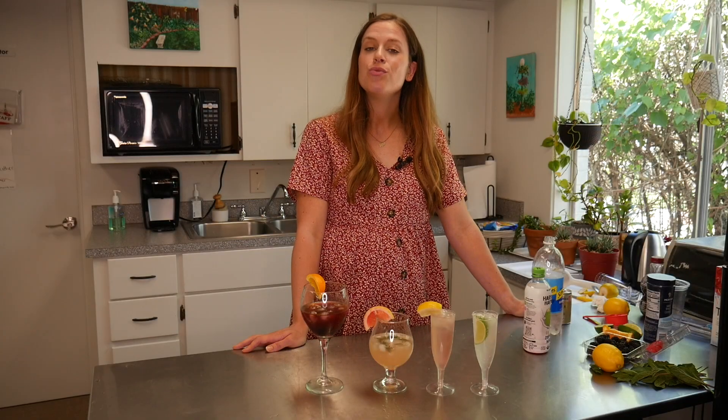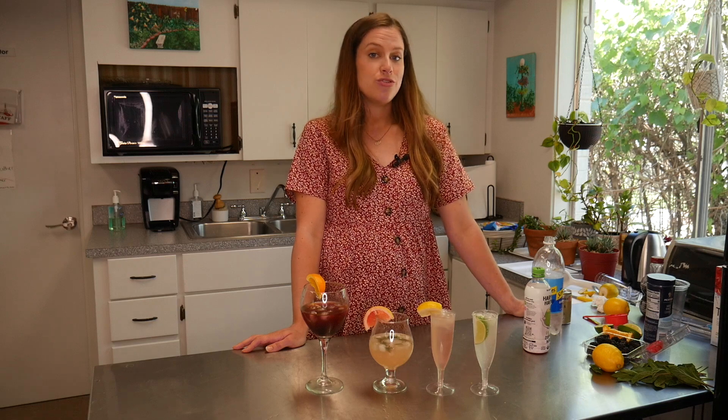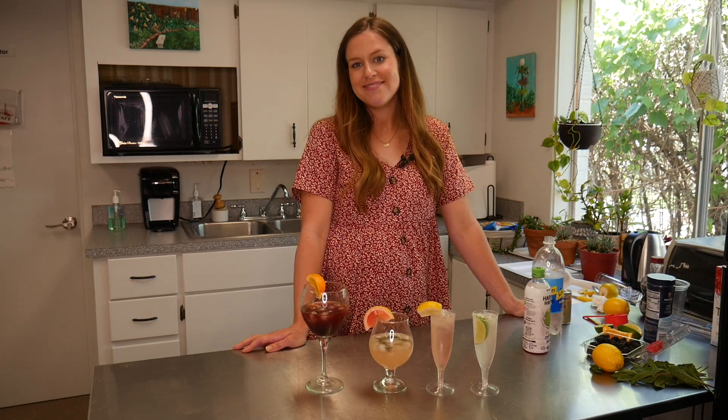And there you have it — four refreshing summer beverages. Let us know if you try any of these and which one's your favorite. Thanks for watching.